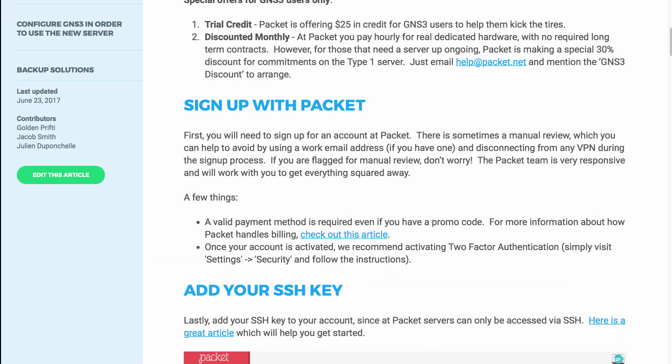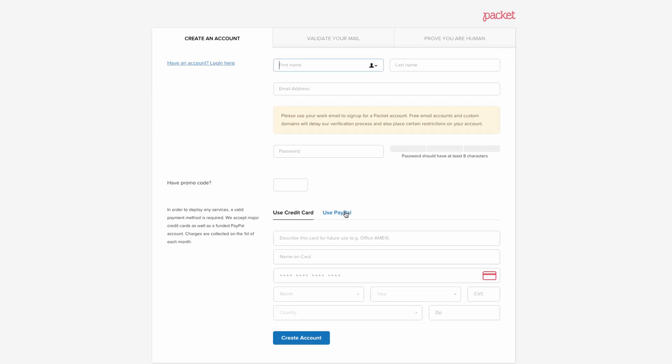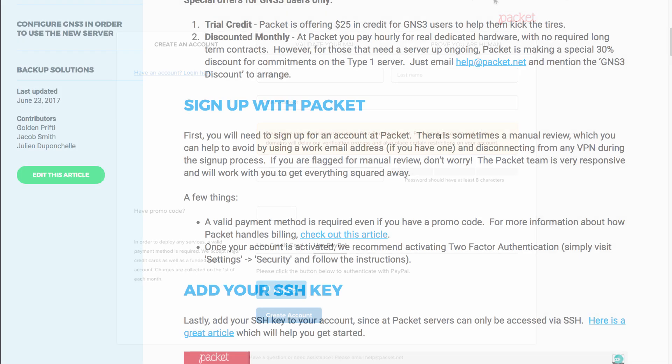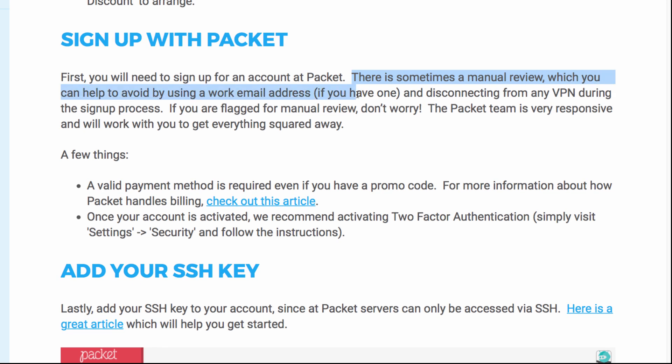To get started, the first thing you need to do is sign up for an account on the packet.net website. On the main page, click 'Sign Up for Free', fill in your details, and either use a credit card or PayPal to pay for your account. There is sometimes a manual review, which you can help avoid by using a work email address and disconnecting from any VPN during the sign-up process.